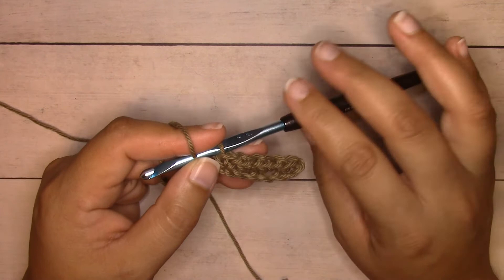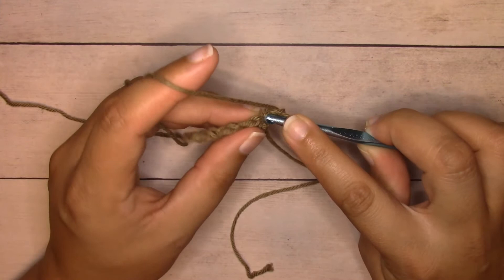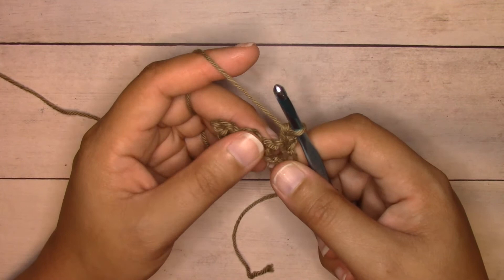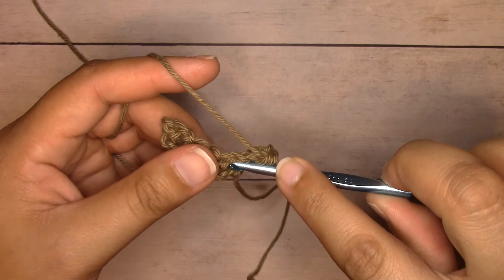To start row two, chain one and turn. We always single crochet into the edges, so single crochet into the very first stitch — insert your hook picking up both loops, yarn over, pull through two loops, yarn over, pull through both loops to complete a single crochet. The next stitch is a chain space; single crochet into that chain space by inserting your hook right into the hole and completing your stitch.